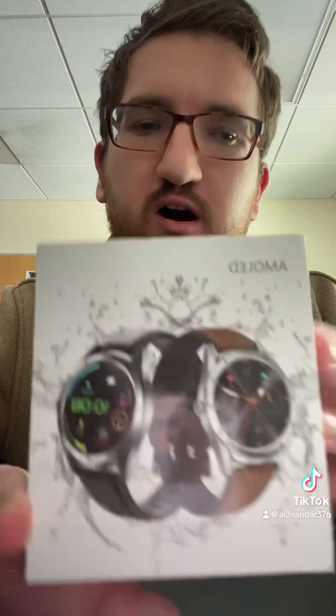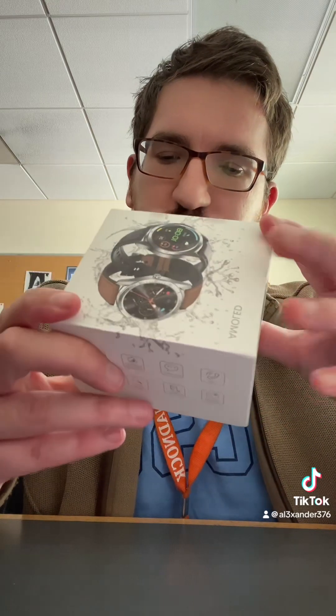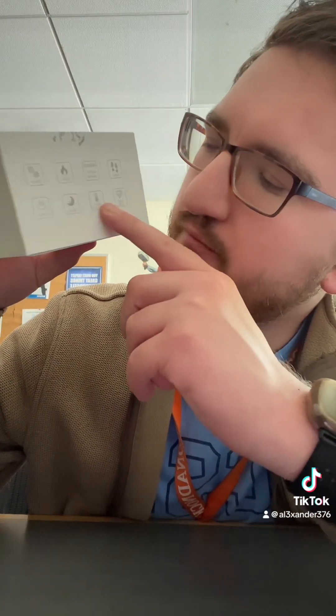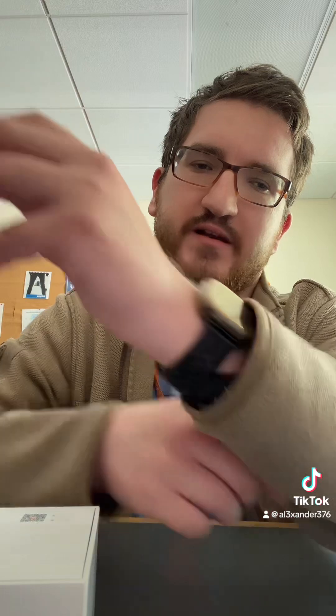Time is 12:44. Really quick — I have a smartwatch. AMOLED display. It's waterproof. It has steps, AMOLED, calories, motion, heart rate, blood pressure, sleep, and weather. Practically like the watch I have on right now.